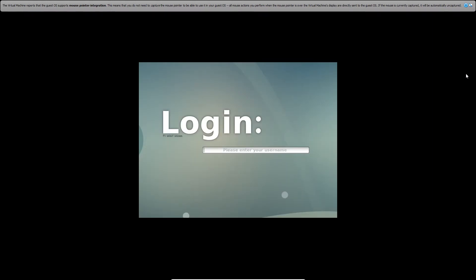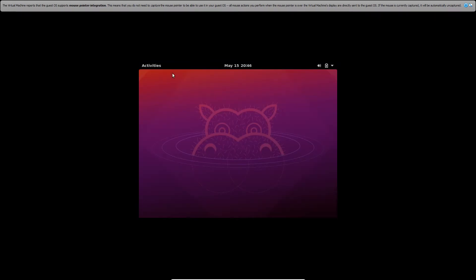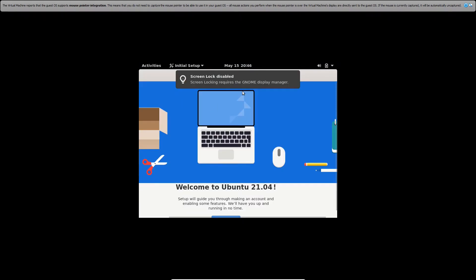That's a good sign. Enter your username and password to log in to your desktop. This doesn't look good... it works! And of course it works, because I'm a professional.